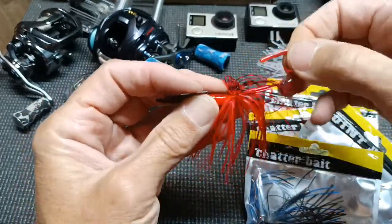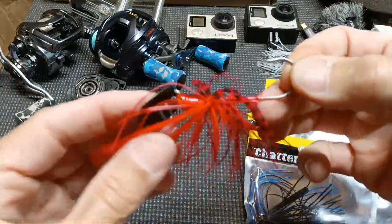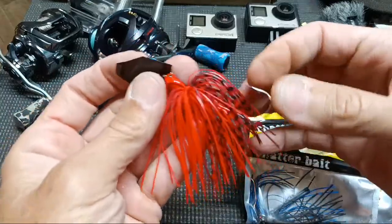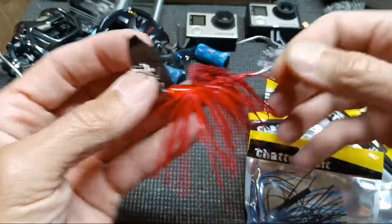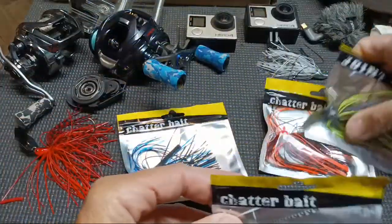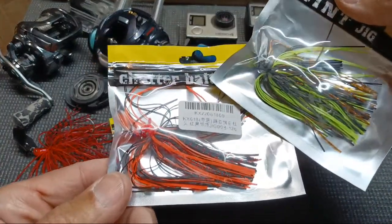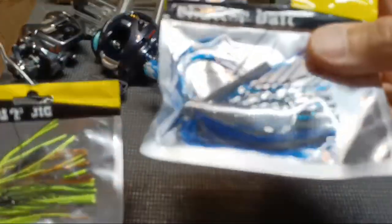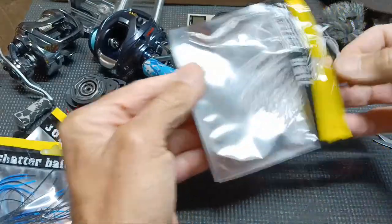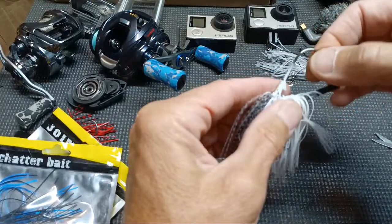I'm not buying any more chatterbaits until I lose half of what I have — I've got a whole tackle box full. These are basically Jackhammer knockoffs; some are called Jackie Hammers, some aren't called anything. Lately I like the three-eighths-ounce versions — they typically have a slightly smaller hook. I wanted to get a red one and maybe put an orange trailer on it. There are just times when a red chatterbait does damage.